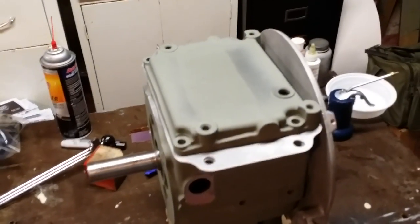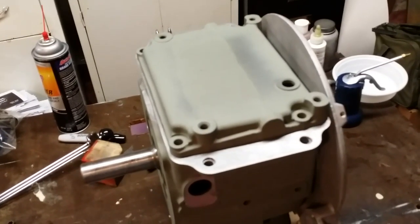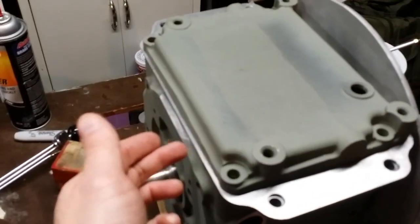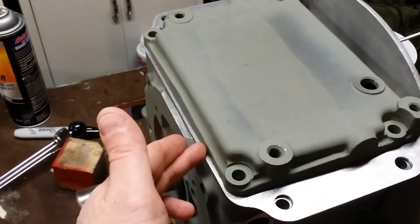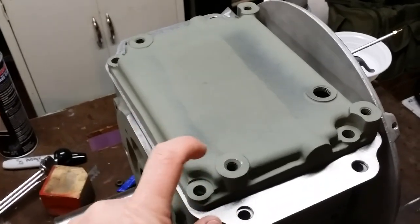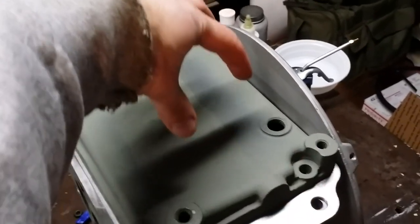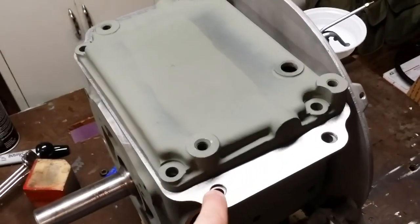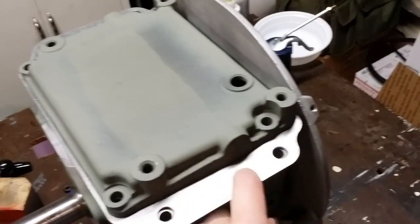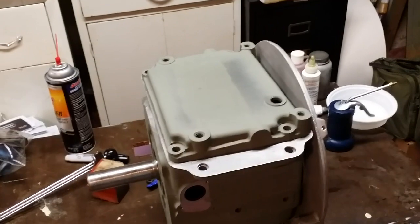I'm going to clean up the bolts and all surfaces — make sure everything is squeaky clean. I'm going to put a very light layer of sealer on both sides of the block, both sides of the spacer or adapter, and on the pan, then drop it all together. I'll torque the 3/8-16 bolts for the oil pan first, then torque the outboard bolts — bolt, nut, and washer — to keep things from moving around.